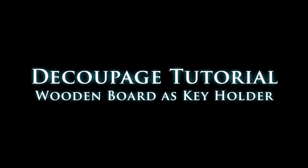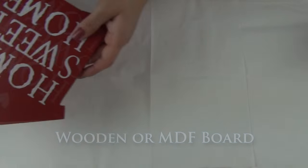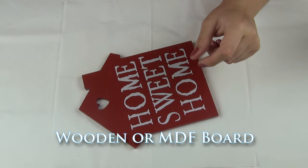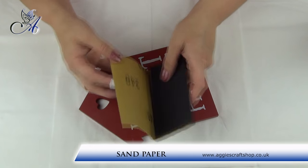Welcome back after summer holiday. Today I will be showing you how to make a simple key holder using a piece of MDF board. I'm using a house-shaped board but you could use any piece of wood really. You can also buy similar houses in my shop.